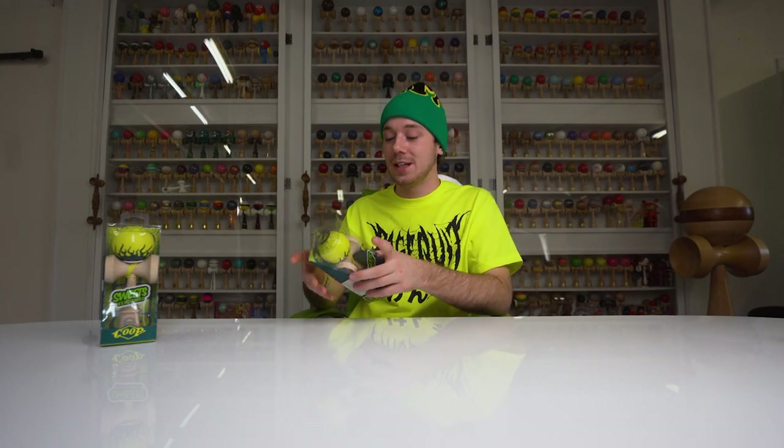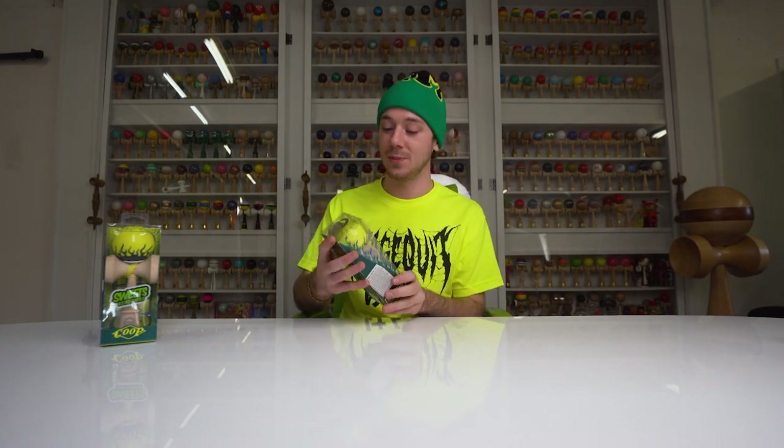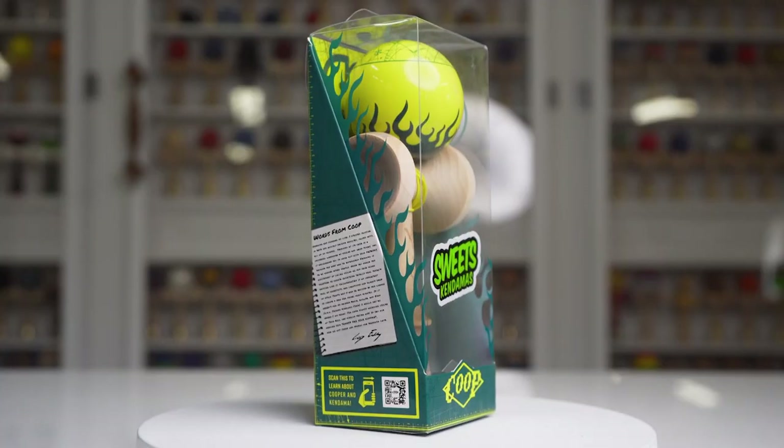I'm extra excited to get this pro model out, so let's jump into this one. As you know, the last pro model was the green with the yellow flames, and the yellow glowed in the dark — that was super dope. No one had done a glow-in-the-dark Dama in a really long time, and this one is also glow-in-the-dark. I'll get into that later, but let's jump in.